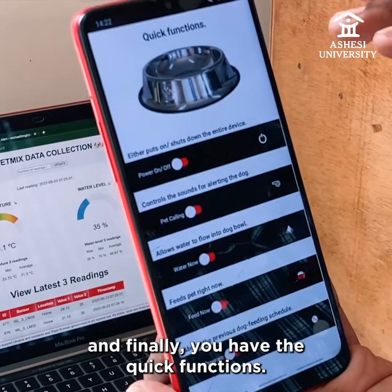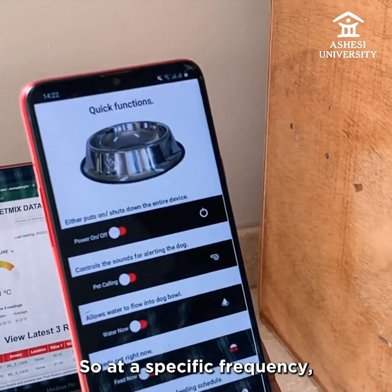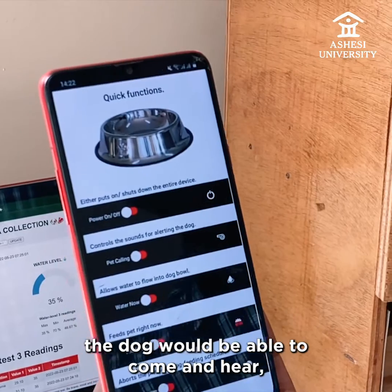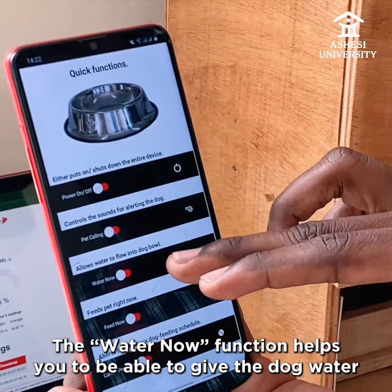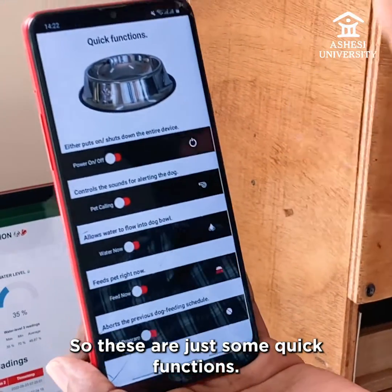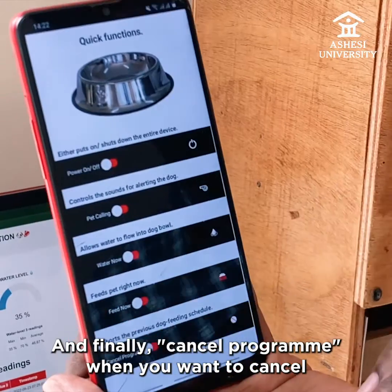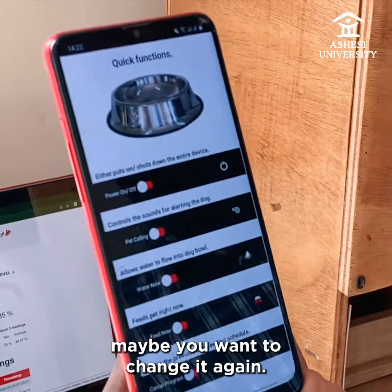You have the quick functions. Here, you're able to put the device on and off, initiate pet calling — so at a specific frequency the dog will be able to come in and start eating the food. The 'water now' function helps you give the dog water right when you press that button. And finally, cancel program — when you want to cancel the time you're giving the dog food, maybe to change it again.